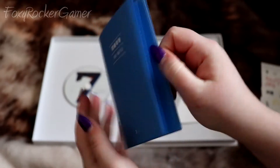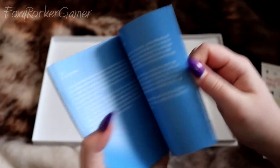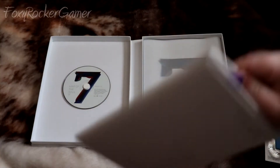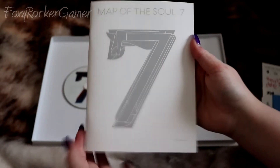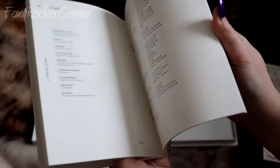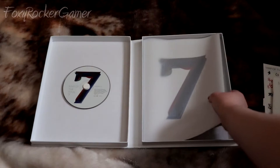Here are the notes — everything is always in Korean so unfortunately I can never read these. This is a lyric book which is roughly about the same size as the photo books in previous albums. I will admit though this isn't the nicest thing to look at because it's very plain and just black and white. It is also very chunky.